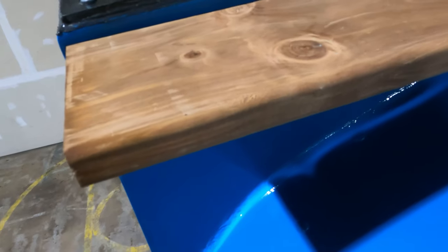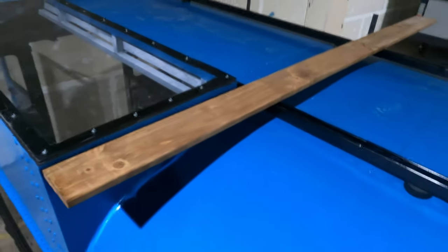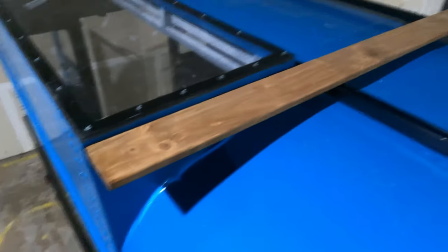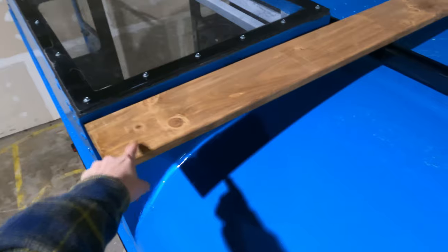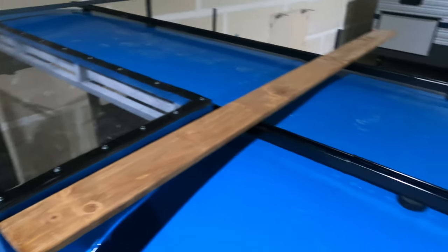We got pressure treated 5/4ths — so an inch and a quarter — by 6 by 8, which is perfect. We just got to cut a couple inches off the lengths and it'll fit perfectly across the entire width of the bus. I really like the color of this pressure treated. I didn't think I would, but against the blue and the black, it looks really good.